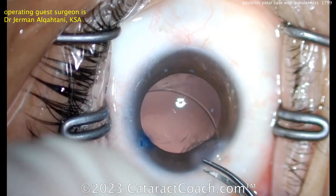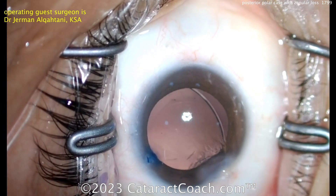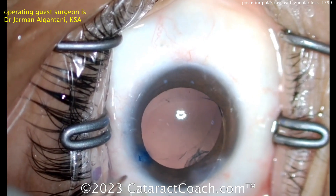You could just put a single-piece lens in, but it would probably not do well. I like the idea of a CTR — a capsule tension ring — that goes in very nicely, and this is being manually inserted.